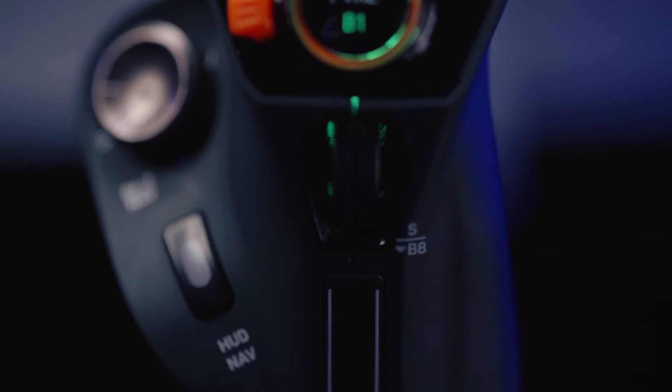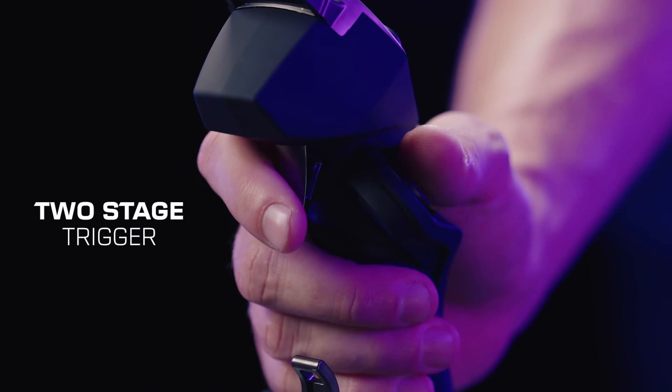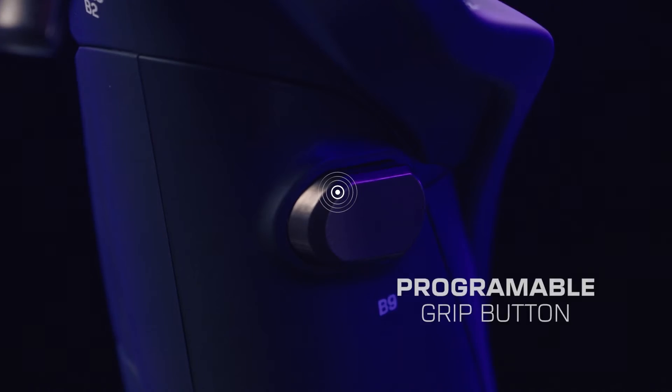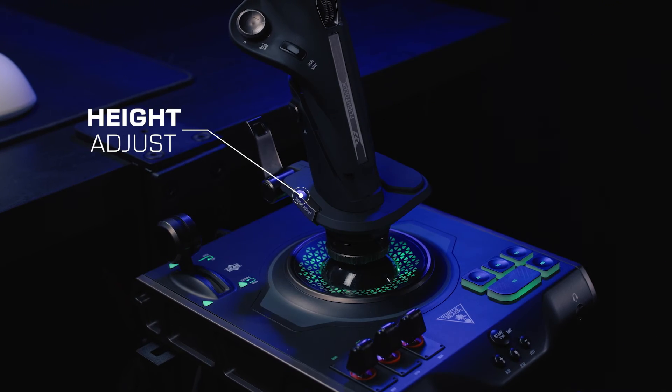Additionally, there's a trim wheel below the face buttons, which can be remapped as needed. On the flip side, the two-stage trigger, a pinky lever with a programmable button, a grip button, and a stick adjustment button ensure perfect fit and control.